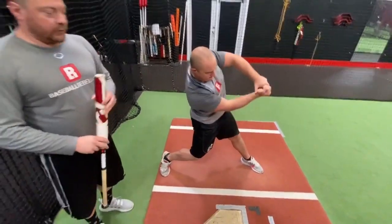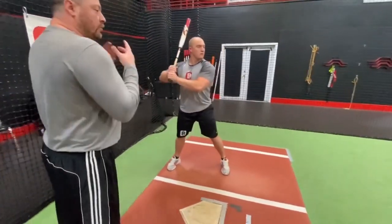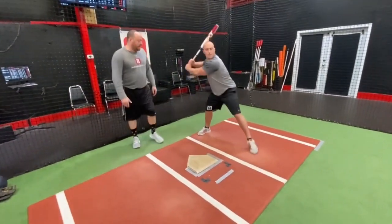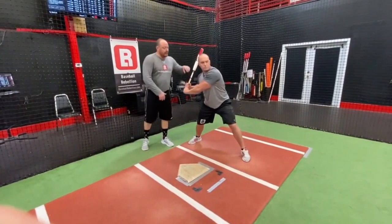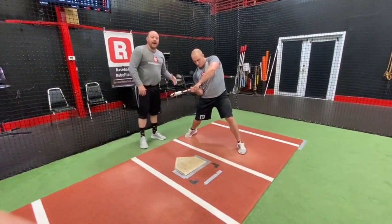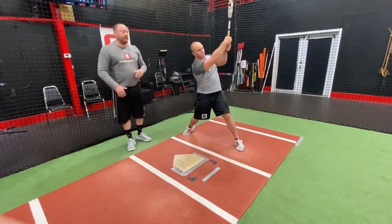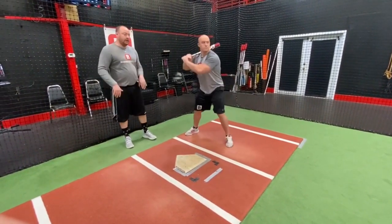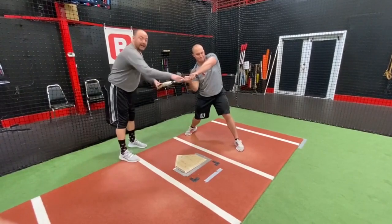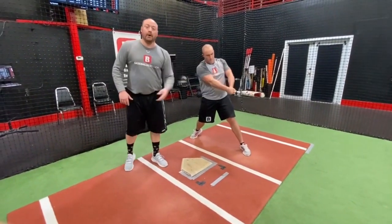Now, here's the problem with that. If he drops his hands down and then starts to come through, he makes a giant hole in his swing, and his bat only has really one way to go, which is down and then straight up and out of the zone. If his hands cast out this way, he only has one way to get it back, which is a violent pull across or a rollover — and both are bad options.